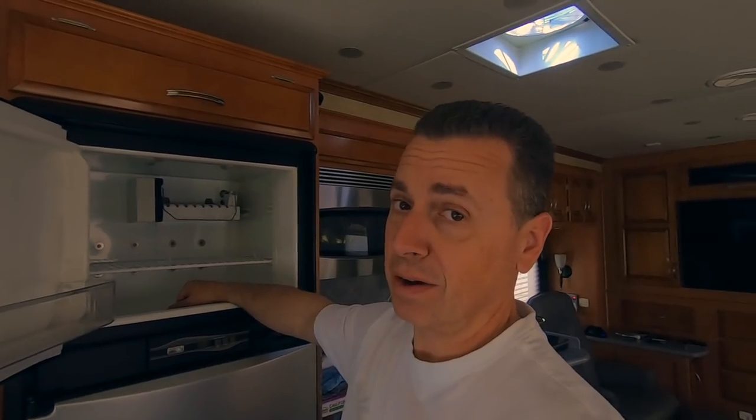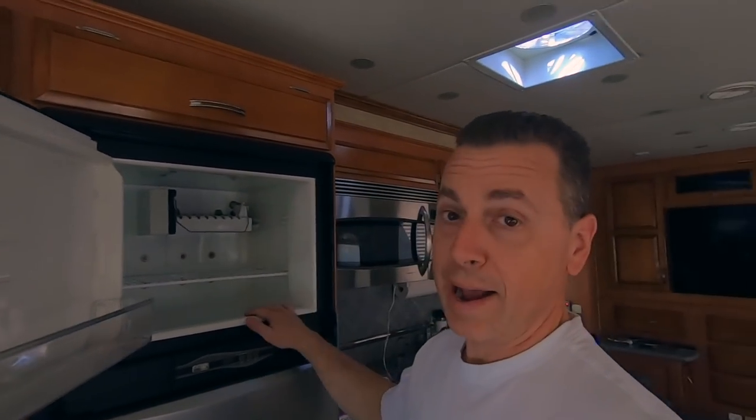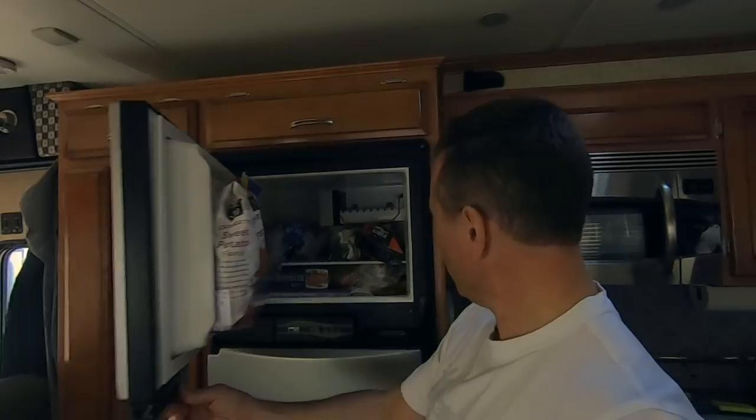If you let it go too long it'll just cause you more work and it makes it run harder. Now we just put our food back in, got it all dried out, and turned it back on. There we have it — everything's all back in order.